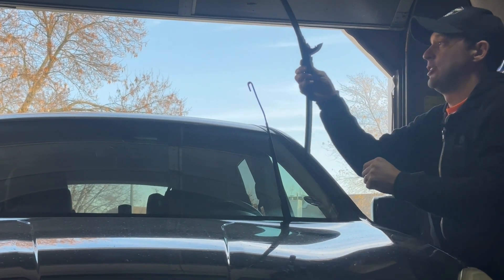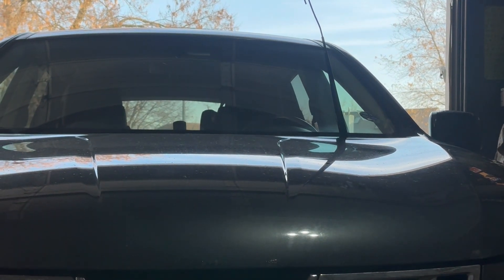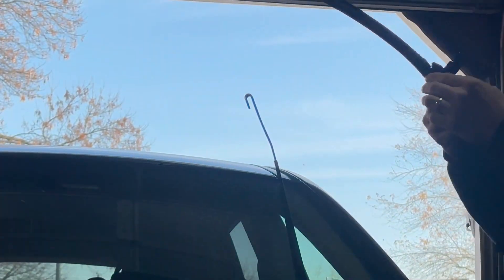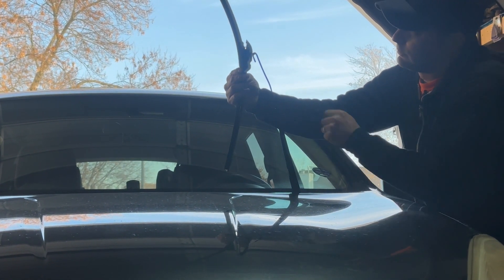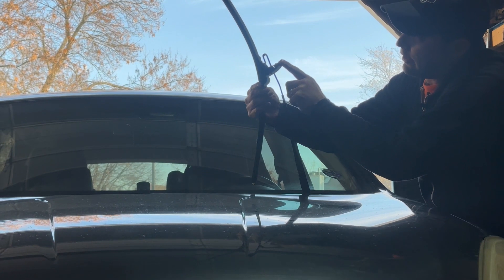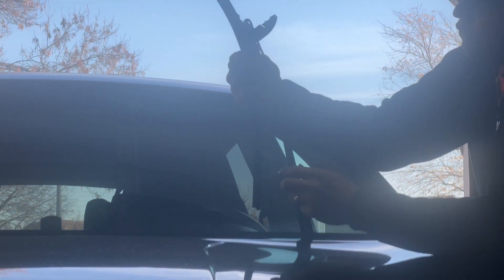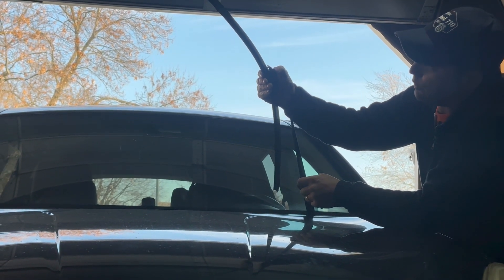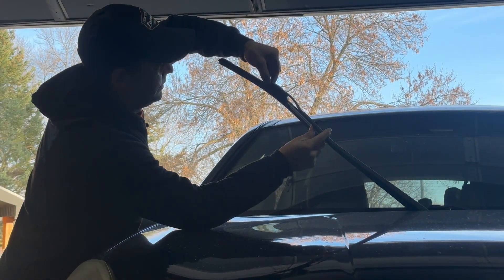The hook goes through the tab and slides right off. For the new one, same thing — you got the tab, just open it up, then that goes through the hook. Go to the edge of the wiper and you'll see where the hook slides in. You should hear a small click, then take the tab and close it and you'll hear a click.